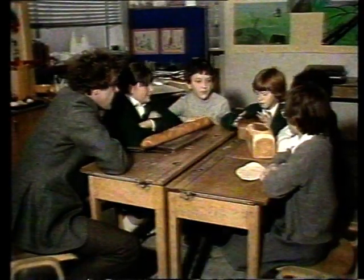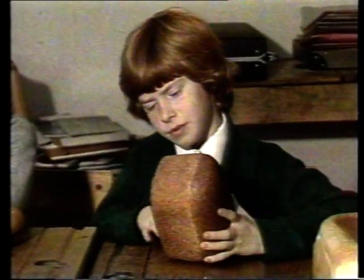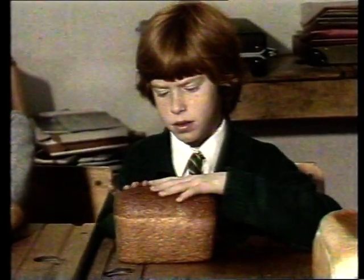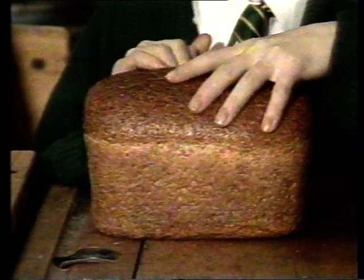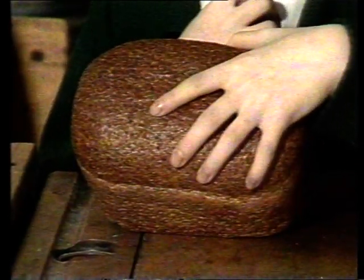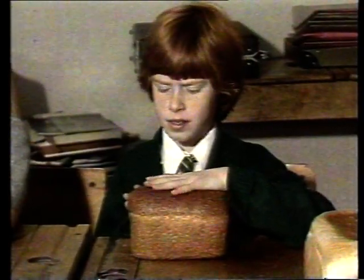Karen, what about your loaf? Well, it's curved at the top and flat at the bottom. At the top, it's very shiny. It's called a wheat loaf because it's got lots of wheat on it. It's very rough.